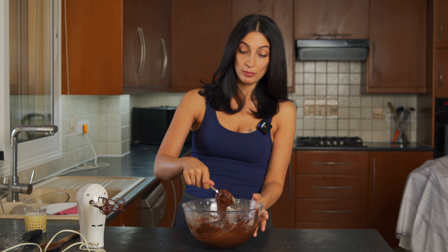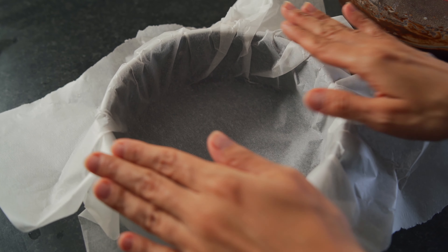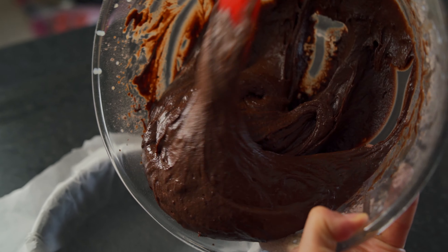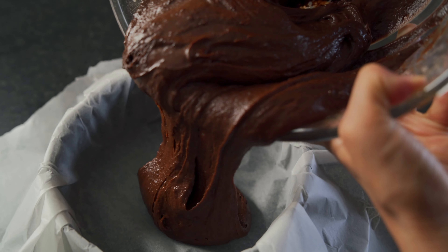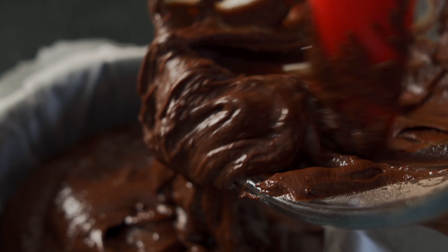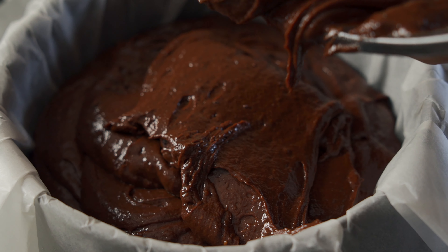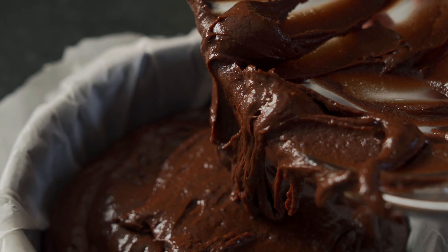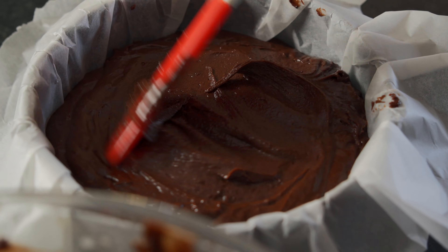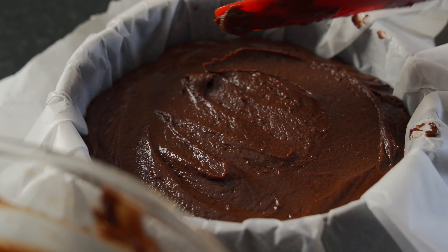We are going to be baking this baby, so get out your baking trays. I have my cake form here and I lined it with parchment paper, and now I'm going to go ahead and pour in all of this amazingly delicious chocolate batter. We're going to bake this for 35 to 38 minutes at 170 degrees Celsius. You don't want to bake it longer than that because then the cake will get too stiff. Before you pop it in the oven, just make sure the batter is evenly distributed — use a spatula to make it as even as possible.